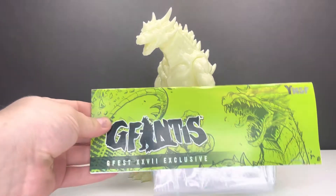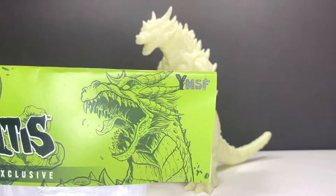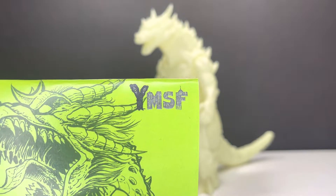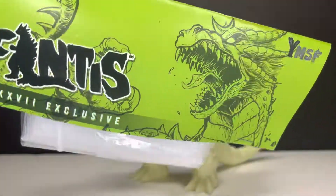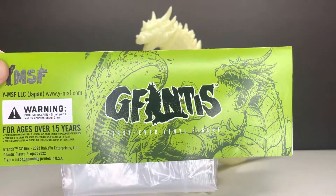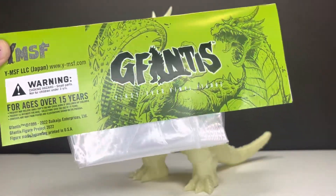Let's look at the header really quick before we look at the figure. This was designed by Matt Frank. Very, very nice. We have the YMSF up at top — the Y is a header up. There's GFANTAS. Very nice. And here's the back. Very nice. First ever vinyl figure. GFANTAS.